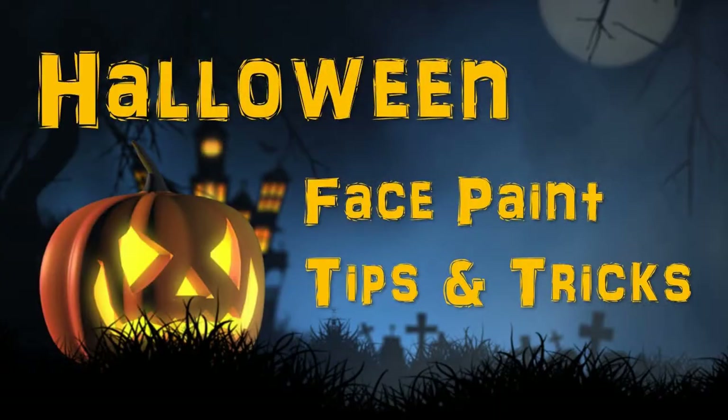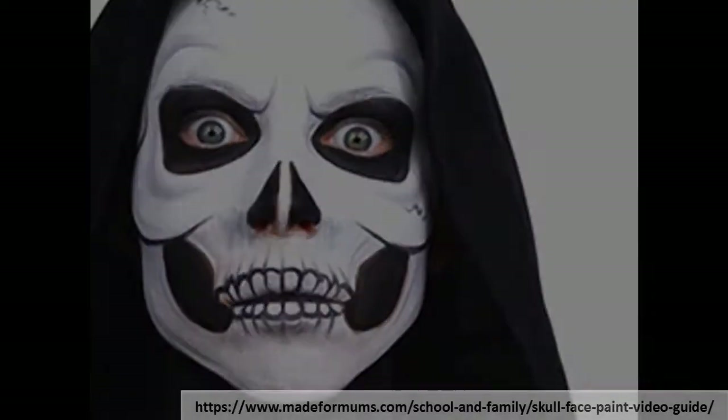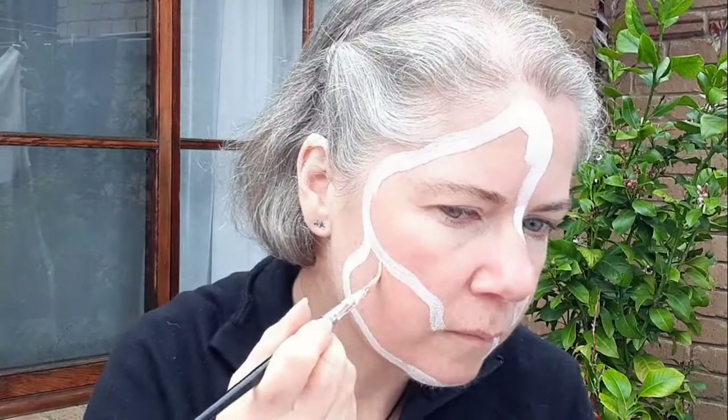Hi everyone. Today I'm going to be showing you some tips and tricks for doing your Halloween face paint. My face paint is a half skull mask. It's based upon this video and she does a fantastic job of showing you how to do this face paint. What I'd like to show you is how to break down a picture that you would like to use as your face paint along with some tips and tricks that I use to get the effects that I want.